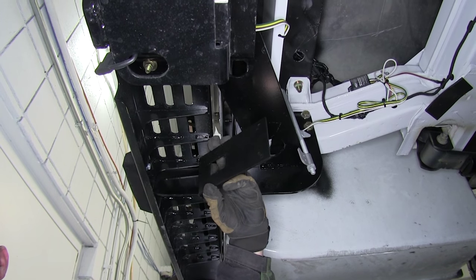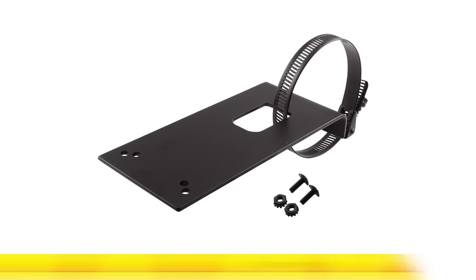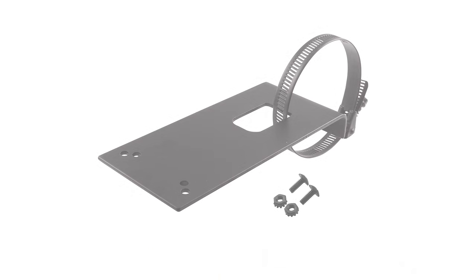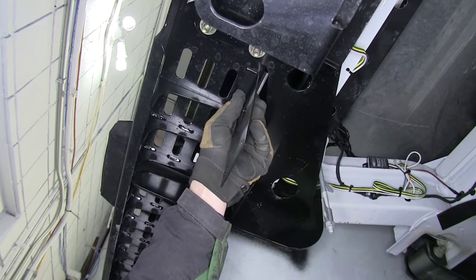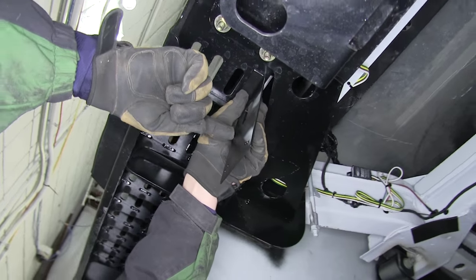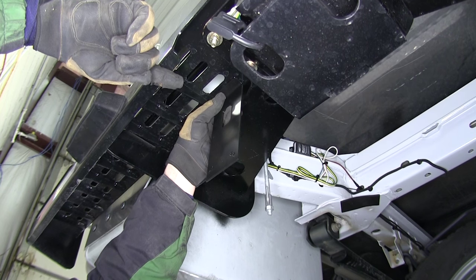Next, we'll need to install the 7-pole bracket onto the vehicle. For this application, we'll be using the Tow Ready Universal Mounting Bracket part number 18136. Because of the aftermarket body on this vehicle, we cannot install it in a normal fashion. We're going to take our bracket, bend it as necessary, and then pre-drill a couple of holes in the step bumper to secure it.